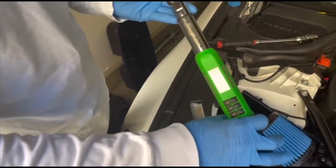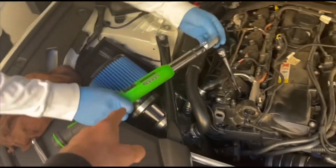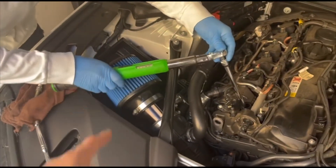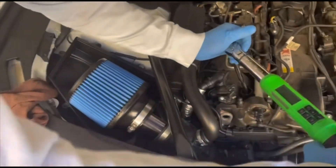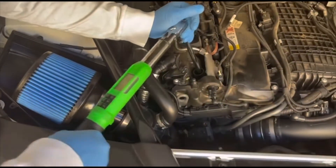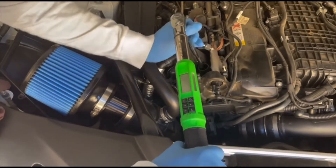Special tool. Yeah, this one is more expensive — it's electronic, digital. This is like, what, $400-something? Yeah, $400 bucks.